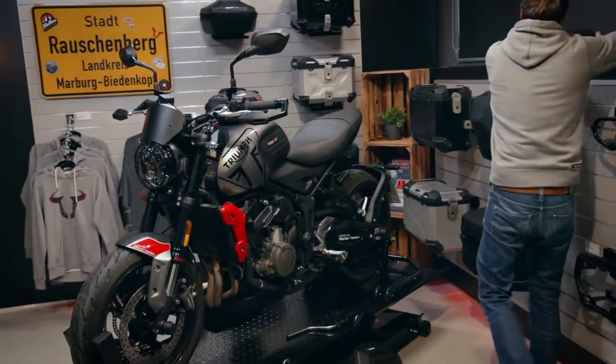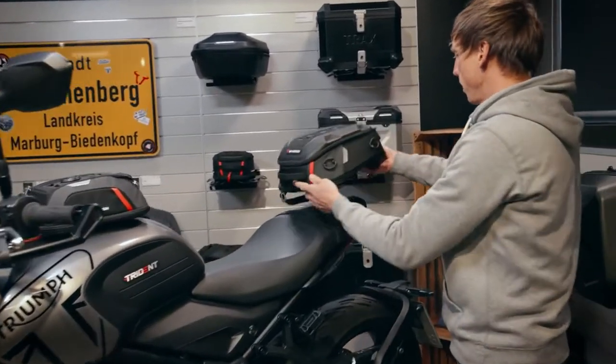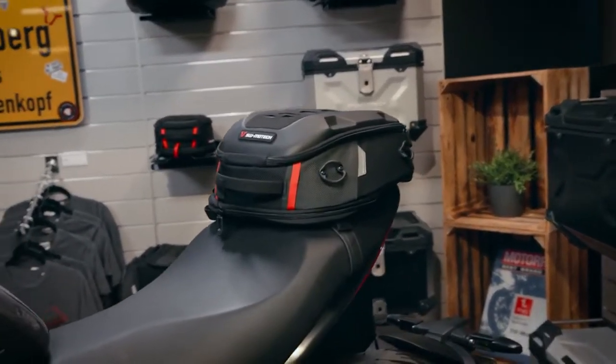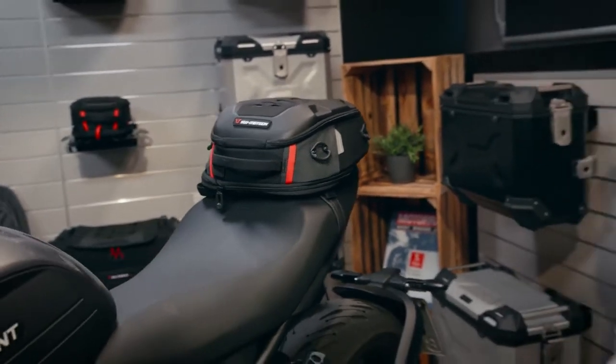Last but not least, I will show you the smallest version of the pro road pack. This fits perfectly to the tail of the Trident and has a volume of 8 to 14 liters.